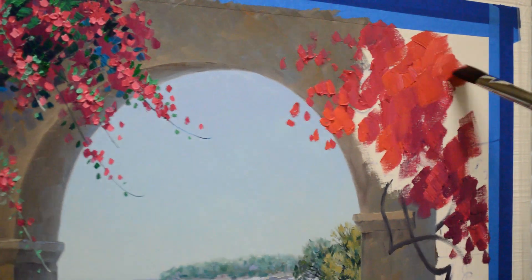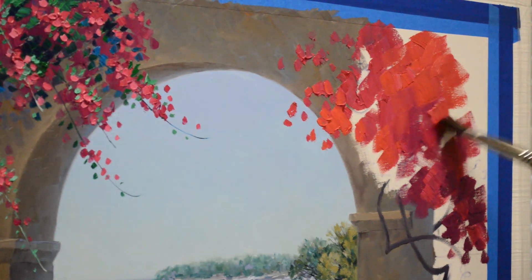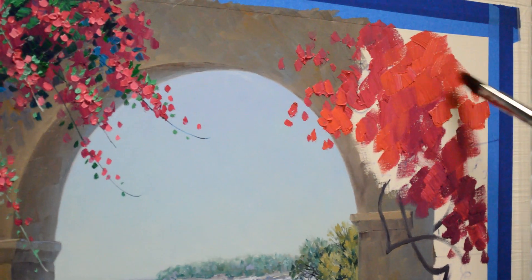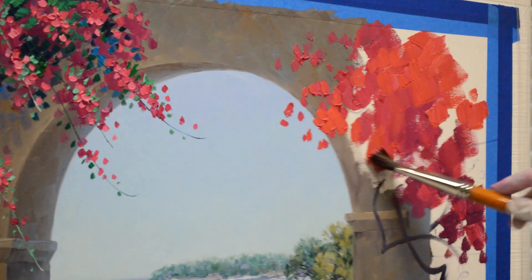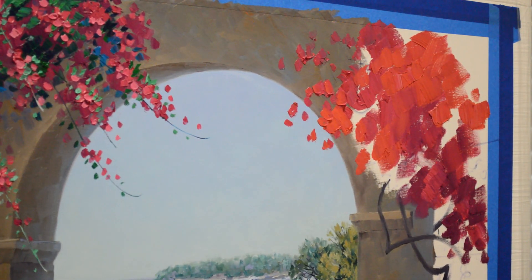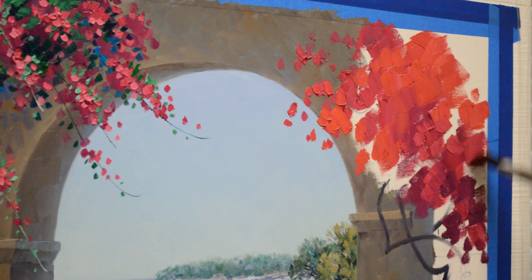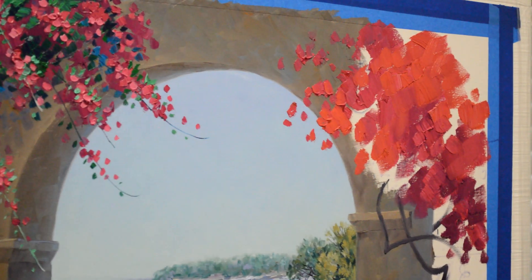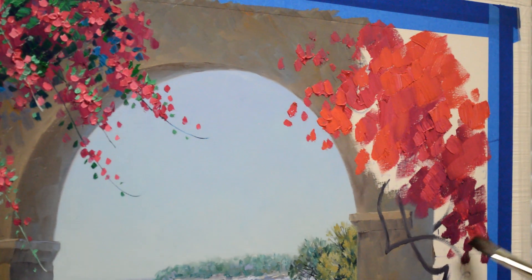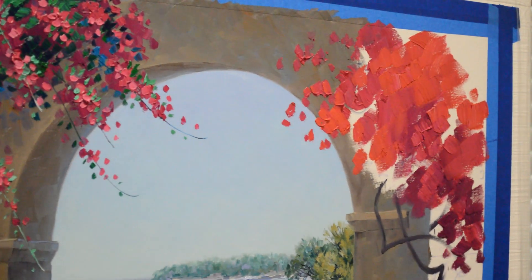I block in my flowers first, so that when I come back in and do the leaves, your brush picks up some of that underlying color. By painting my flower color first, then when I paint the greens around it, I don't muddy my flowers. If I were to paint the greens first and then came back and painted the flowers, the green would muddy my color and it just wouldn't have that nice pretty bright color.